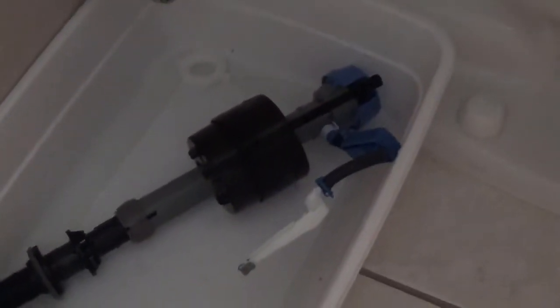Check the orientation of the old fill valve so you can put the new one in the same way, especially if everything is going okay. You can get the new one to the same length — hold it in the middle of the body and just turn it clockwise or counterclockwise to increase or loosen the height.